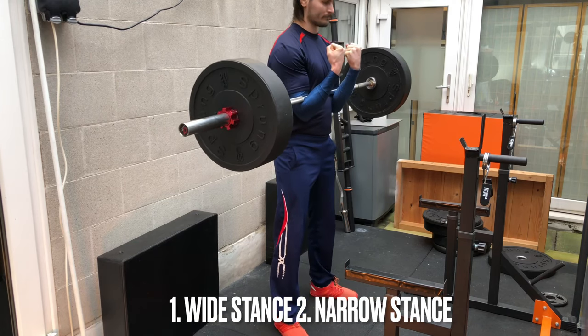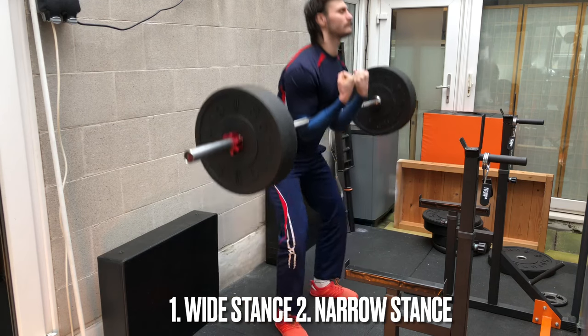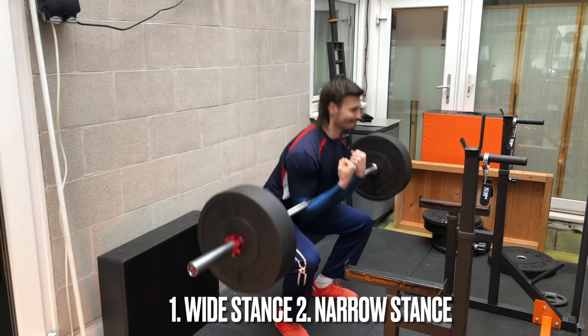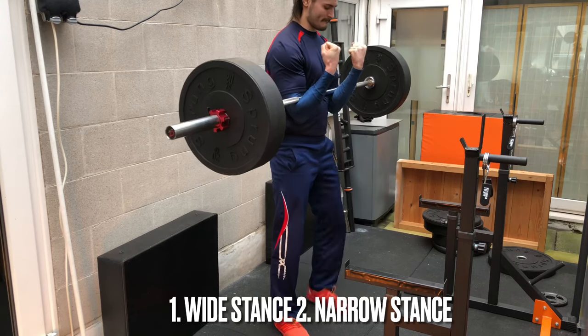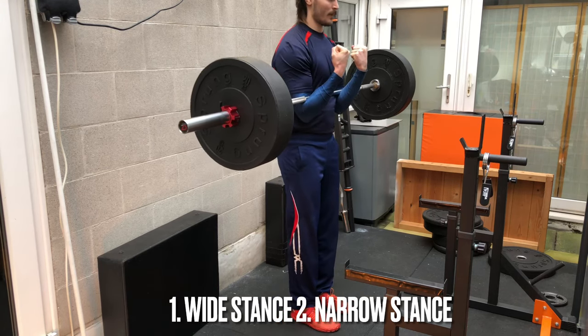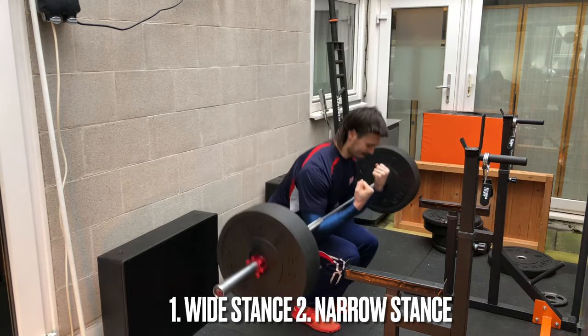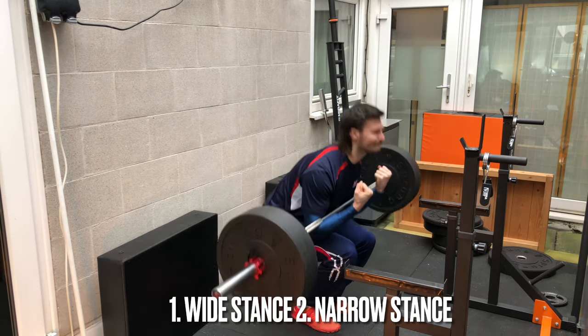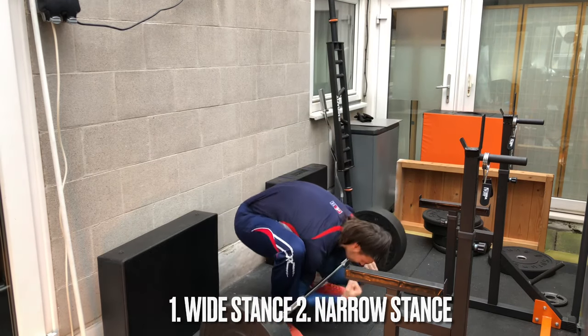Once you're up, there are two leg stance options. You can put your legs a little wider, push your knees out, and have your elbows come in between your legs — this is more of a strength movement and you're able to go heavier. Or you can use a narrow stance, which I'd say is more of a bodybuilding accessory movement that really targets the quads. My preference is the wide stance since I'm an athlete looking for strength and performance.